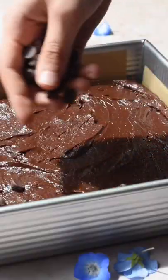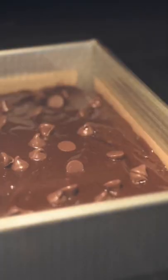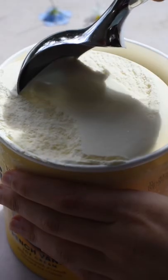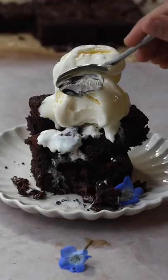Pour the batter into a lined 9x9 baking pan, then spread it out and top with a quarter cup of chocolate chips. Bake at 350 degrees for 35 to 40 minutes. Let cool for 30 minutes before cutting and serving. Top with your favorite vanilla ice cream and enjoy!